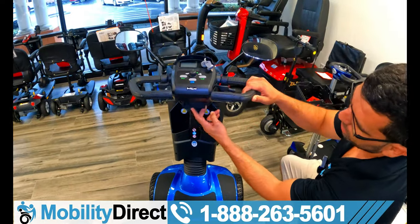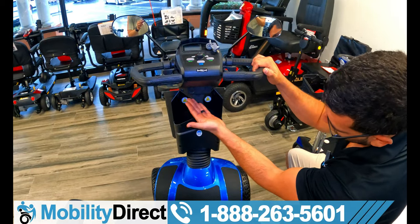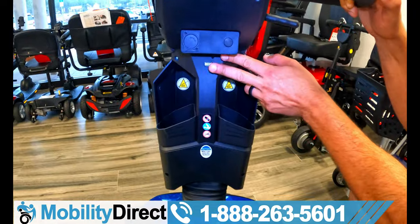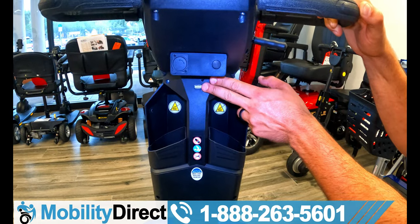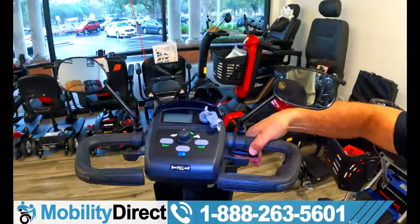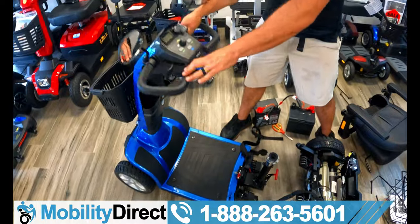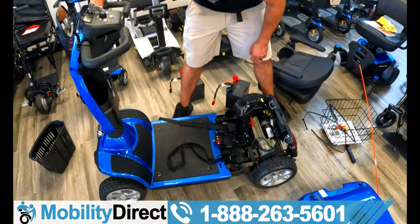There's a charging port on the dash so you can charge the scooter without bending down. There's also a USB charging port so you can charge your cell phone, tablet, headphones, or any USB-powered device. This handle allows you to tilt the entire tiller closer to you or further away, and when taking it apart for transport, you lower it all the way down after removing the seat so it's completely out of the way.